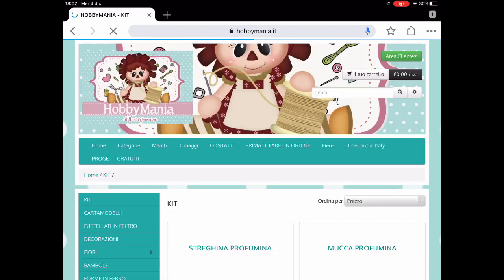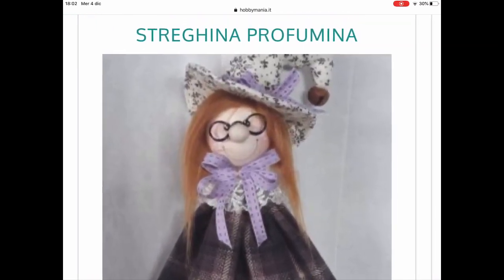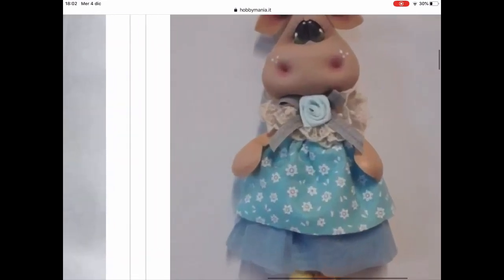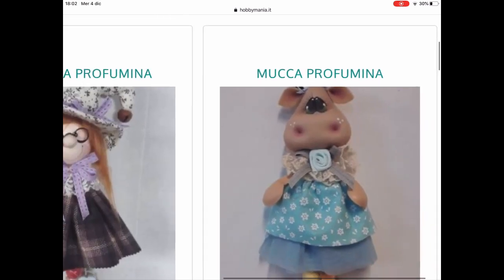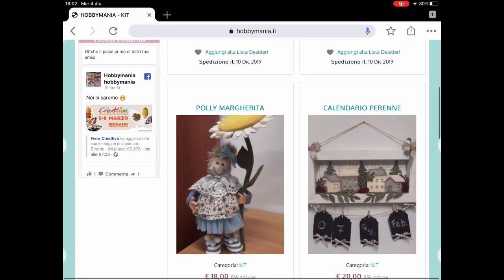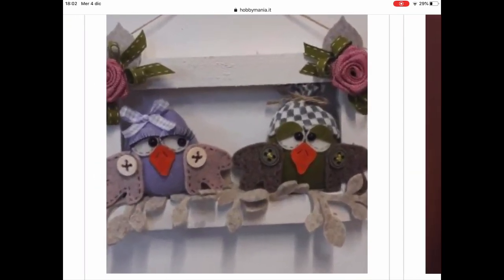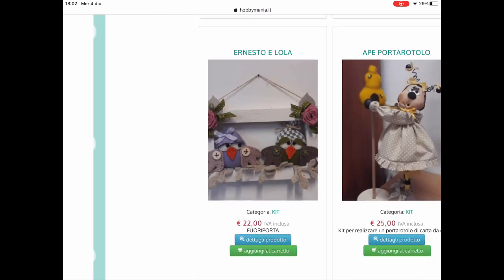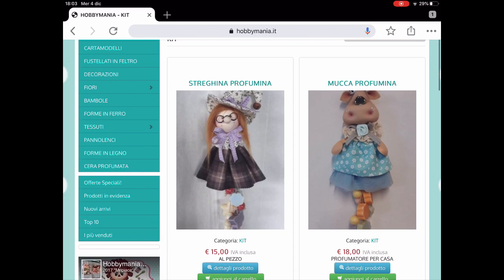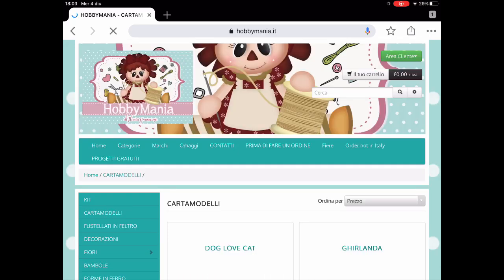Andiamo a vedere i kit adesso. I kit possono essere molto interessanti. Allora, qui riconosco questa streghina profumina. Ho visto che c'è un tutorial preciso per realizzare questa streghetta, e penso anche per la mucca. Uno può comprare il kit e poi vedere il tutorial. Questa è sempre una bambolina che si può realizzare, loro vendono tutti gli accessori. Ecco questi gufetti, molto carini: i gufi piacciono particolarmente. Bambole e gufi, e poi altre decorazioni. Anche quel gatto con l'orologio non è male, e questi sono tutti i kit: uno compra la bustina e c'è tutto dentro per realizzarlo, anche le teste.